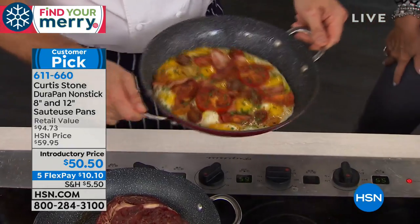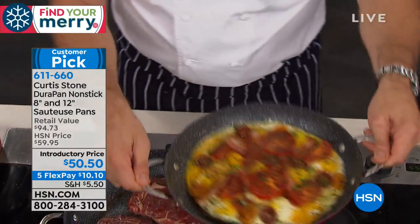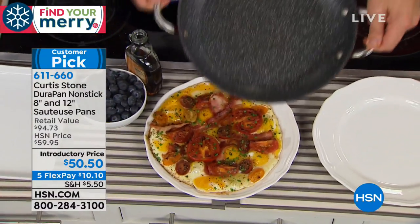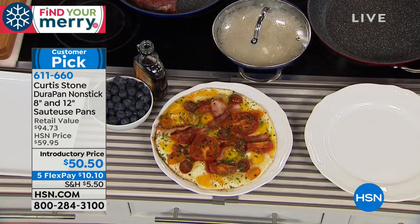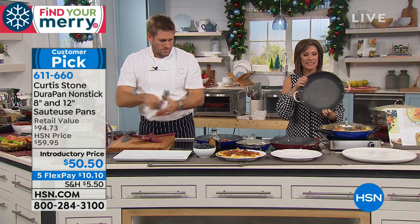Look at this — eggs and bacon. That's breakfast, guys. It just falls out of the pan and there's virtually no cleanup at all. That is amazing. Usually we sell just the 12-inch by itself for $56.14, and the 8-inch typically sells for $38.59. Both come with lids.